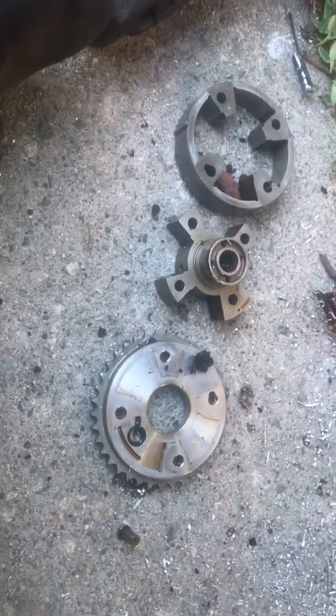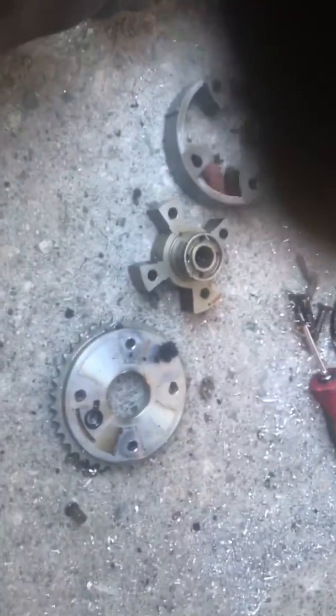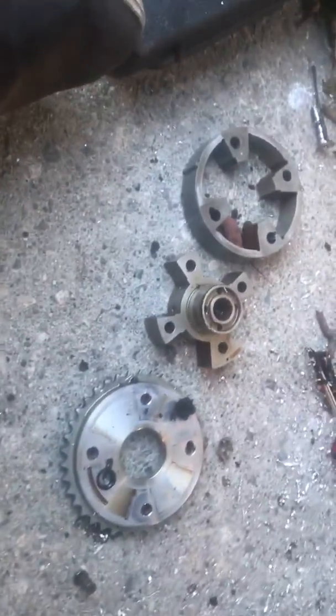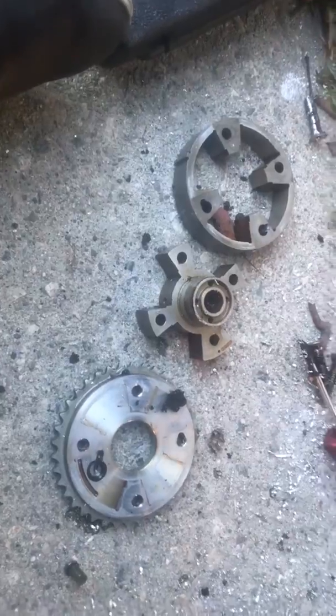We verified both Vanos solenoids are good, and verified we've got both cam sensors. We rotated it with back-probing the signal wire and saw the pulse of 5 volts on, 5 volts off. We went ahead and got some Vanos units to swap out the ones that are on the car.